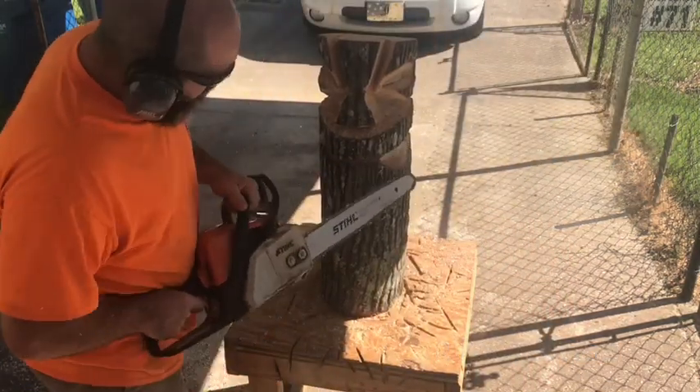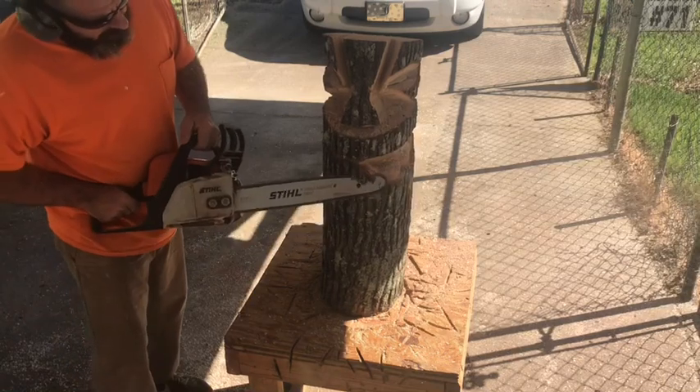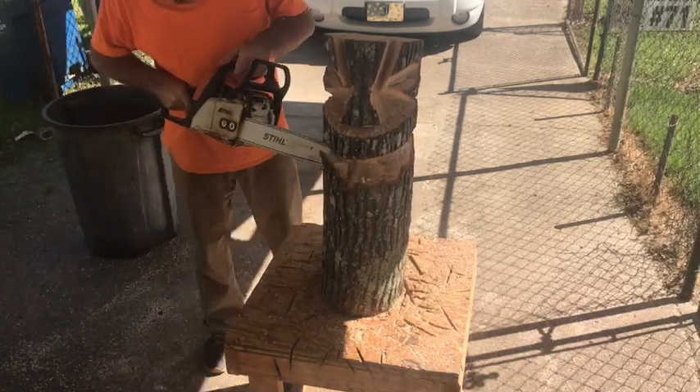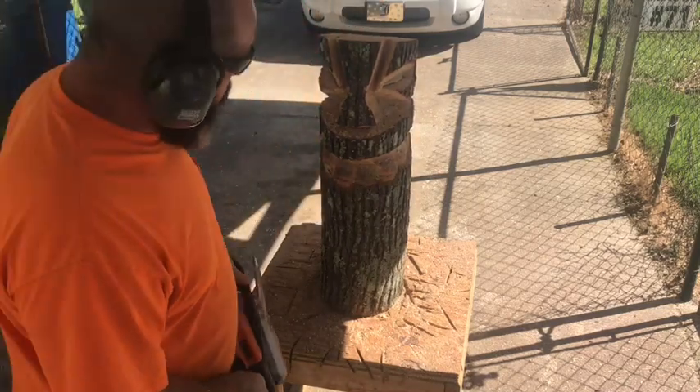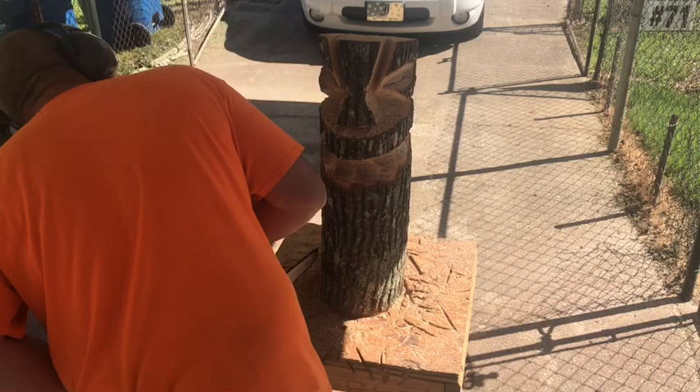Cut down to save a little time — went ahead and had the eyes, nose, and forehead cut out already. On this one you can refer back to my basic tiki head video and see how I did all those cuts.